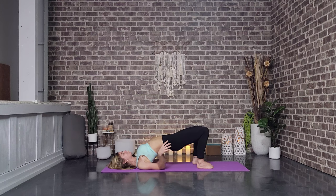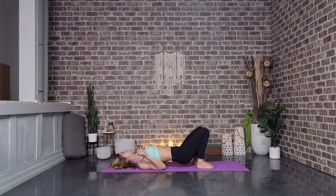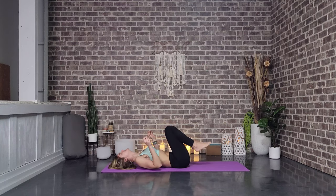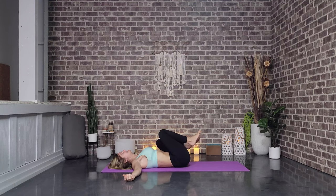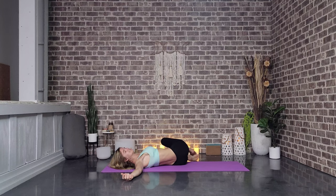Gently we release — big hug of those knees. Take the arms into cactus or T, and allow the legs to go to the left, gaze goes towards the right. Maybe bringing this left hand to that right knee if that feels good, just keeping both shoulders on the mat.